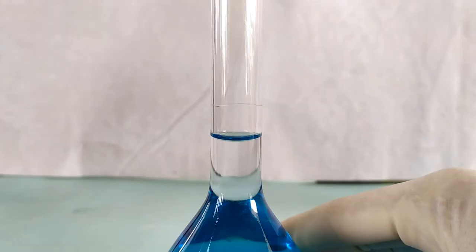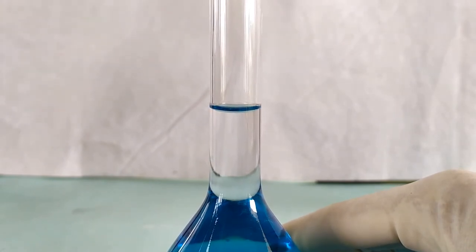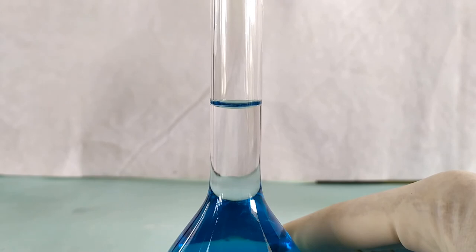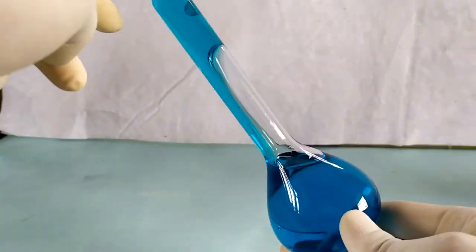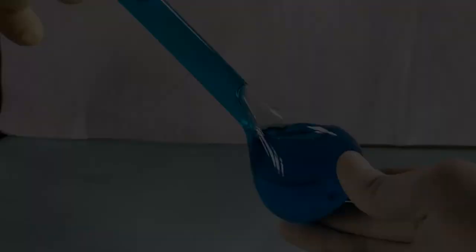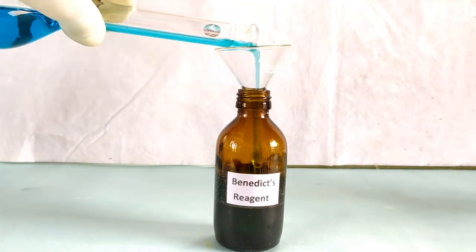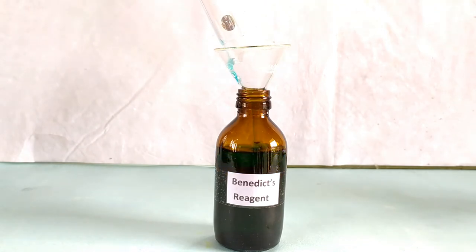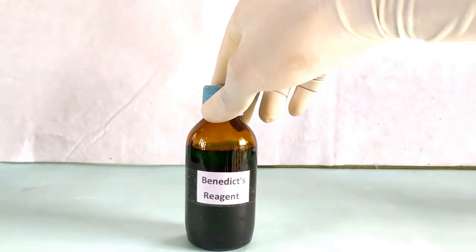Make up the final volume in the volumetric flask to exactly 100 ml with distilled water using a dropper or a pipette. Stopper the flask and mix the contents thoroughly by repeated inversion several times. Transfer the contents of the volumetric flask into a suitable container with a tight-fitting cap and label the bottle as Benedict's reagent. The reagent is now ready to be used.